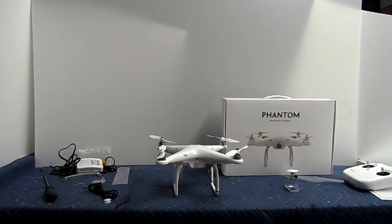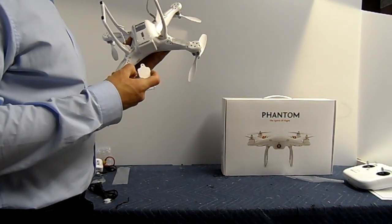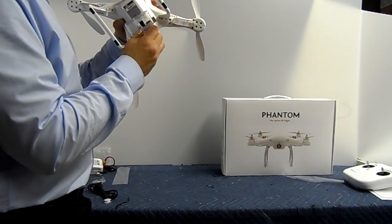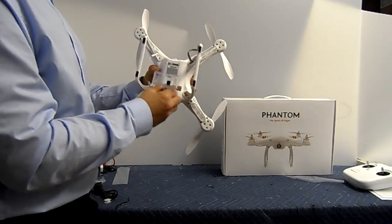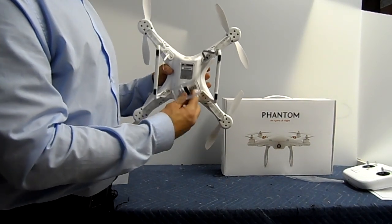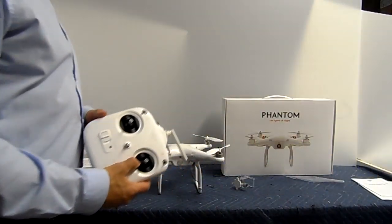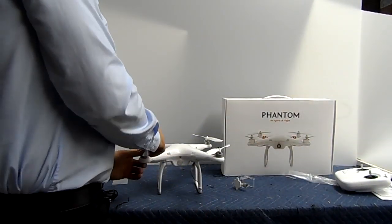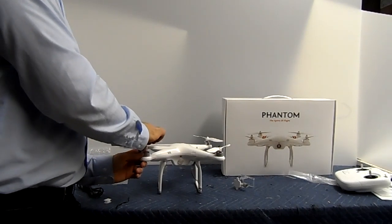I'll step back so you guys can kind of take a look at it. This is the GoPro mount right over here — you screw that in sideways, which I'm not 100% sure how that works since I haven't put a GoPro in here yet. Maybe if you guys have some experience you can shed some light on it, or I'll find out tomorrow. That's pretty much it guys — that's how you fully assemble it. Now I'm going to disassemble it, and I'm going to take the propellers off first because I don't want to set them on the propellers and throw anything off.